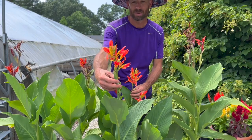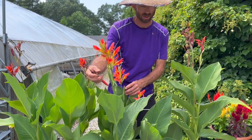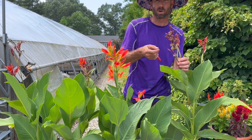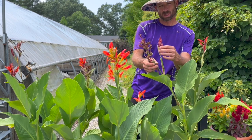Here you can see we have some nice beautiful flowers that are still in their prime flowering. But over here you can kind of see that it's already expired and it's gone bad. But see right next to it? Here's a new one coming up.